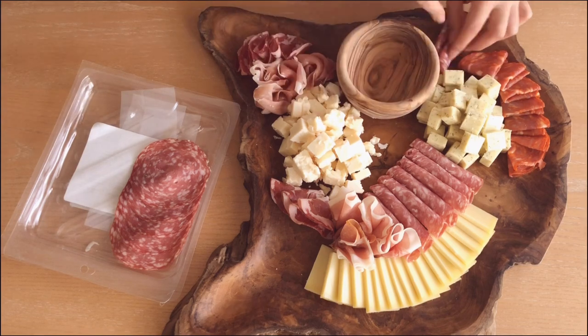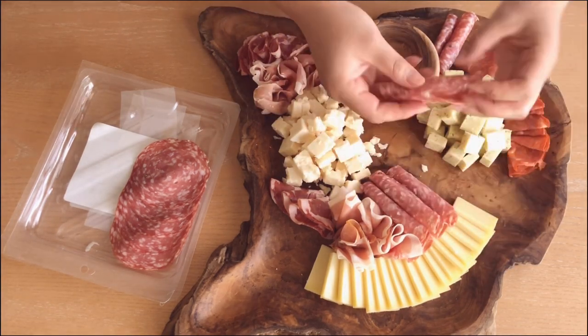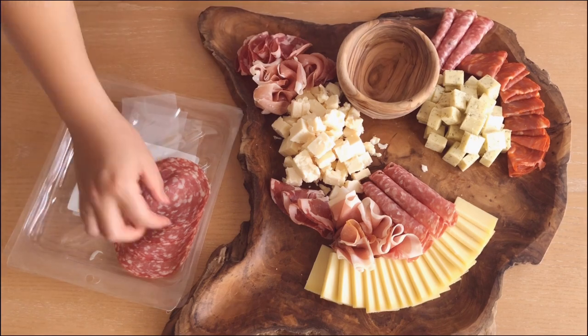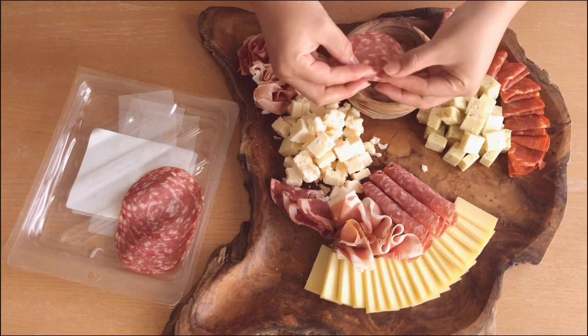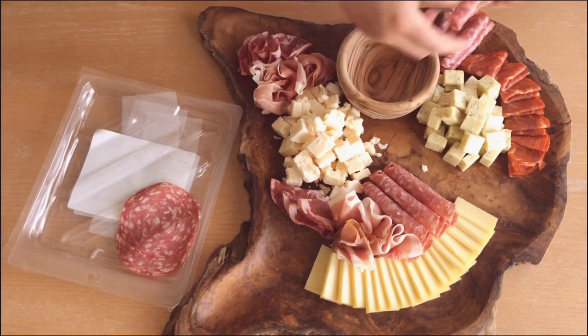When you're making your boards, keep in mind that you might have to shift things around as you go. For example, I wanted to make a little more space here so I just re-rolled these and doubled them up for some height. If you see anything that bothers you, like for me there was a tear on the meat so I just took the torn side and rolled it in so you can't see it.